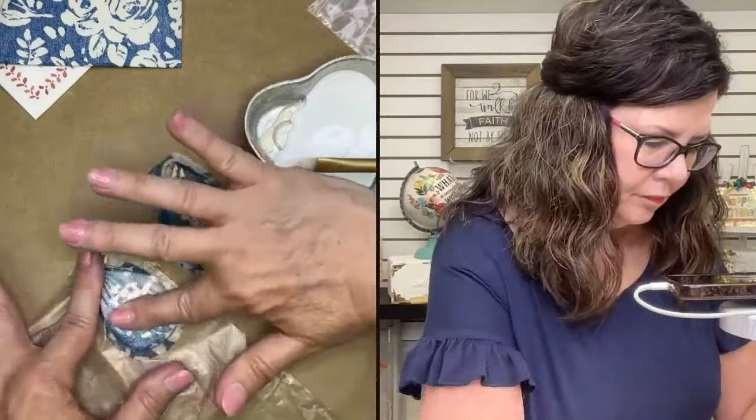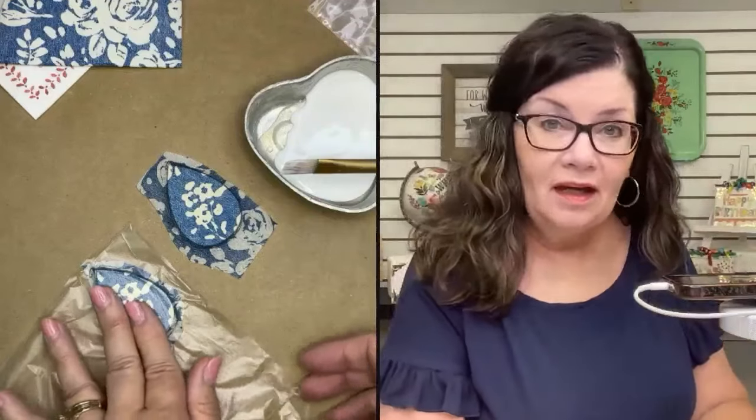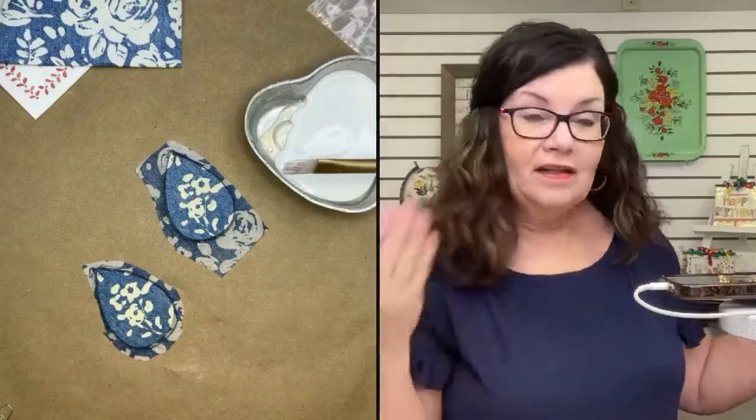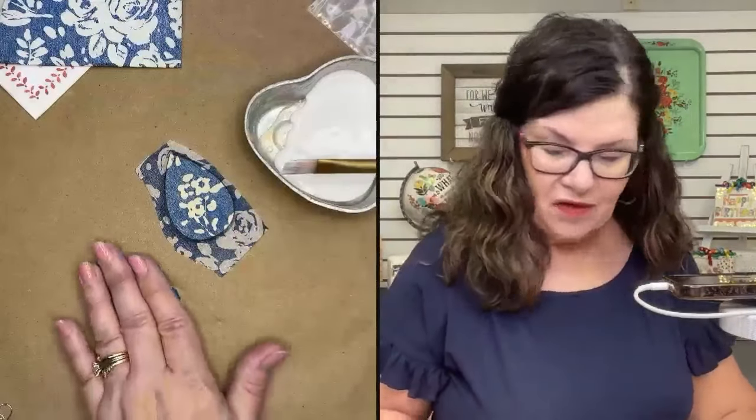I love how these look! This would be just like if you were napkinizing on a wood block for your tiered tray. Anything that's white on the napkin is going to become transparent — clear — so that wood look would come through that part of your napkin. I think those look great.